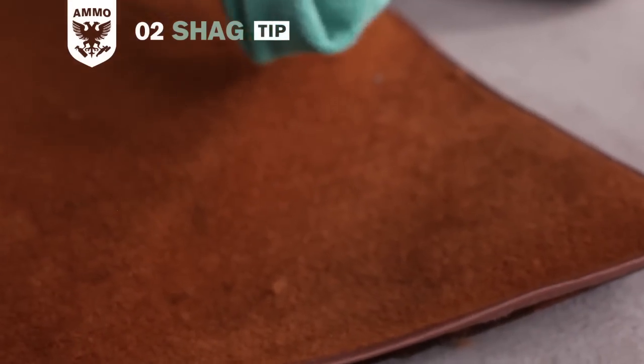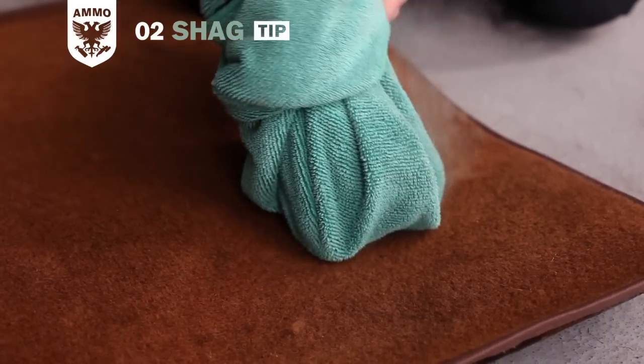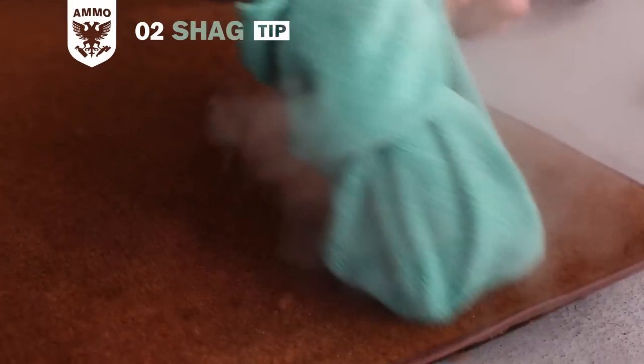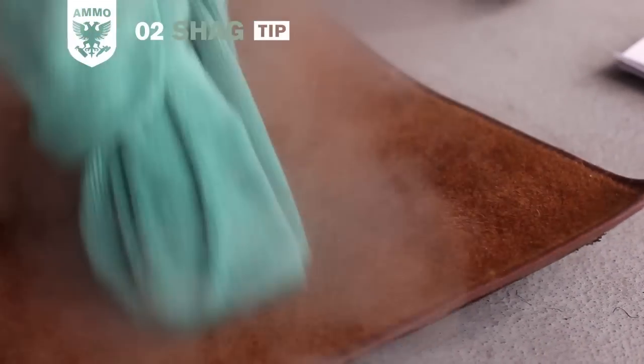For heavy dirt or stains on fabric and carpet, introducing heat to its fibers is a great way to help release the dirt. First, use the steamer with a microfiber towel wrapped around it to heat up the fibers while picking up the heavy dirt.